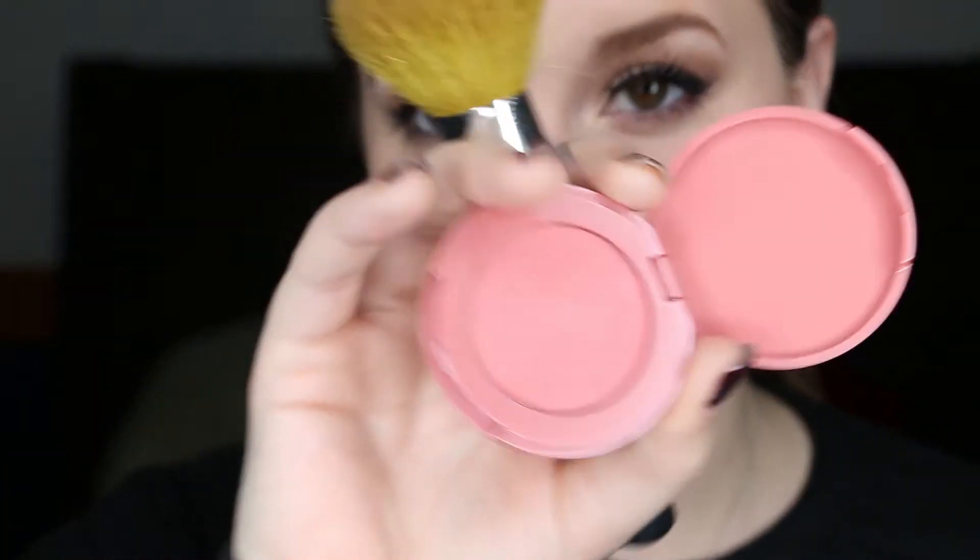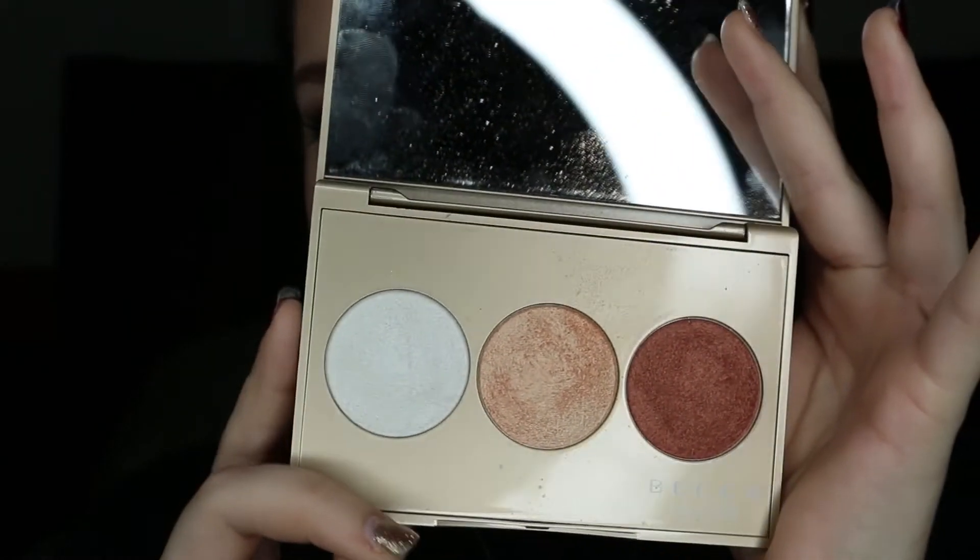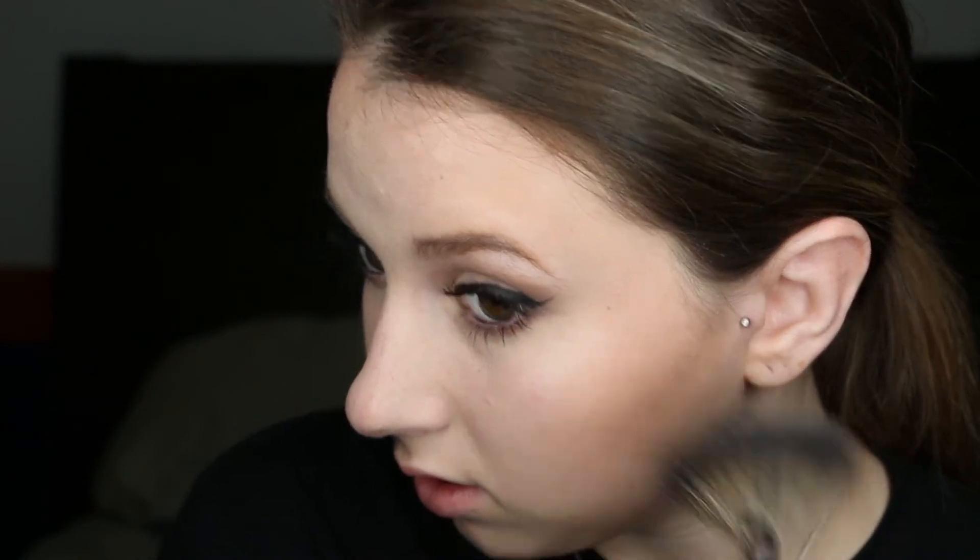Next I'll be taking this Tarte entertain blush and I'll just be applying that on my cheeks. Next I'll be taking the Morphe M601 brush and champagne pop mixed in with pearl from the Becca holiday palette and applying that on the tops of my cheeks. I'll also be applying this down the bridge of my nose and on the little tippy top with the pearl shade.